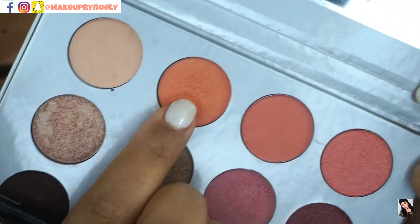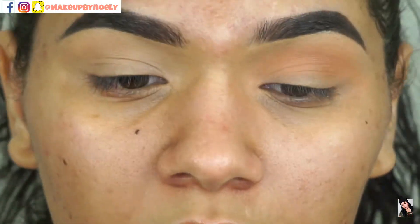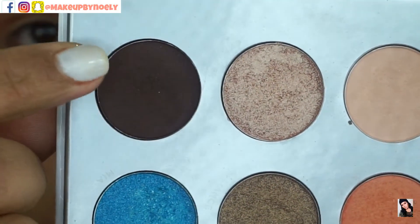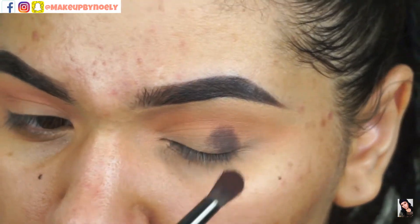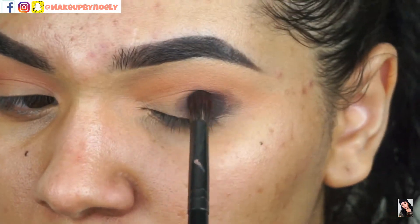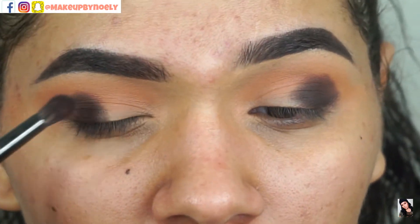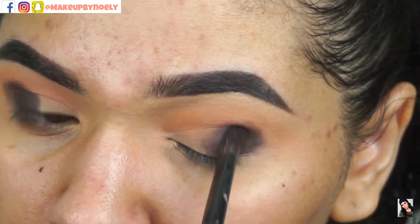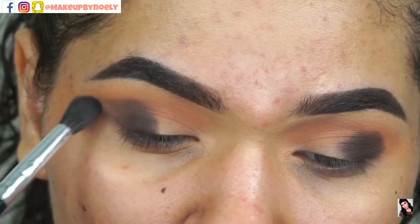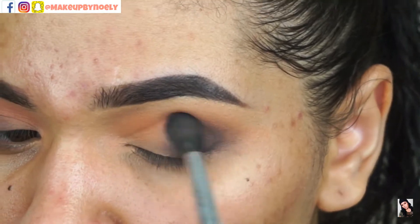Starting with the orangey shade on the palette, I'll be applying that all over my crease as my transition shade. Then going in with a brown shadow — a purpley-brown shadow, if you want me to describe it, because it's not a straight brown; it has a little bit of purple in it in person. I'm applying that on the outer V only, taking my time packing this color on, then going in with my blending brush to blend everything together so I don't have any harsh lines.